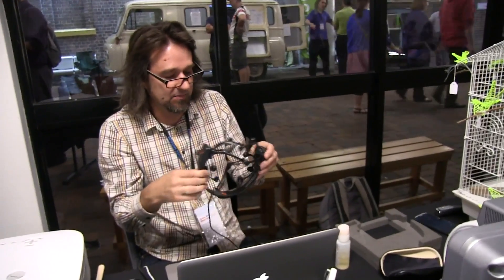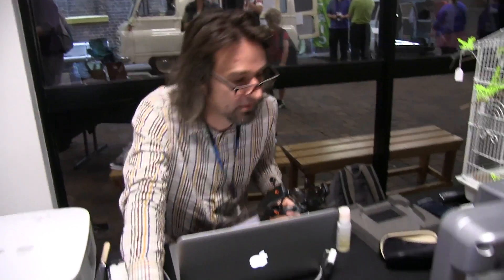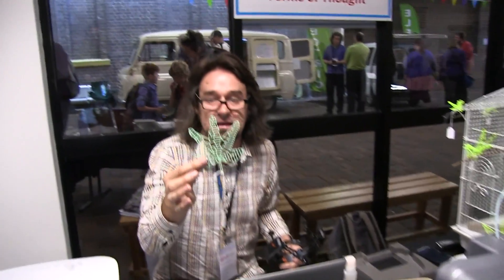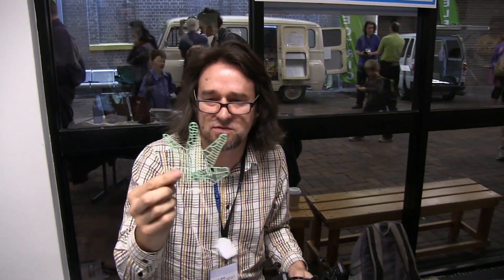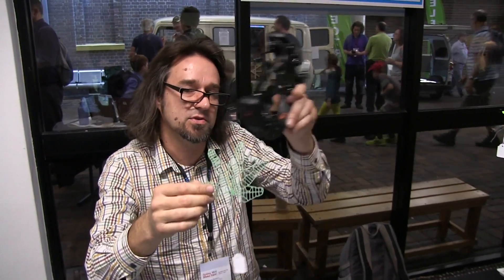I have here a brainwave reader. I'm using this to do readings of people's brains, taking that data and combining it with Bureau of Meteorology data for the last four or five hours. I'm putting it through a 3D modelling program, creating an STL file, sending it to a 3D printer, and creating this. The internal structure is based upon brainwave readings from someone in Newcastle about a month ago, and the exterior contours of the blades are based upon the weather in Newcastle - a combination of those two things.